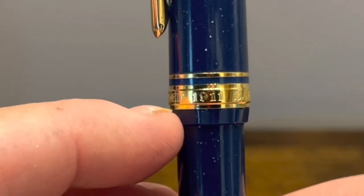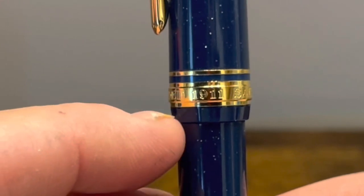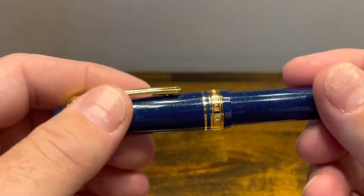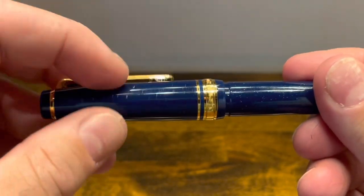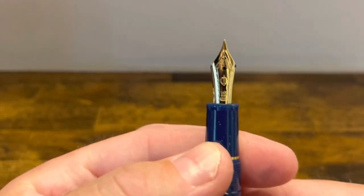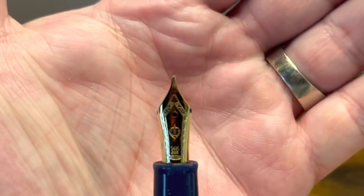Below this thick cap band we have a small bit of exposed plastic that goes to a step down to the barrel. The cap comes off in about one and three-quarters turns to reveal a nice 14-karat gold nib.